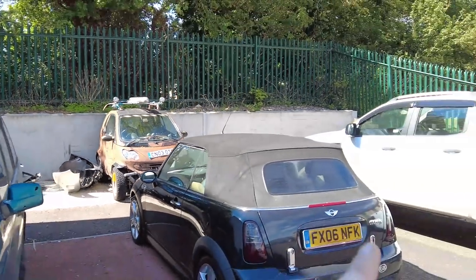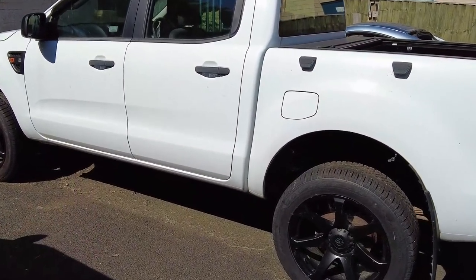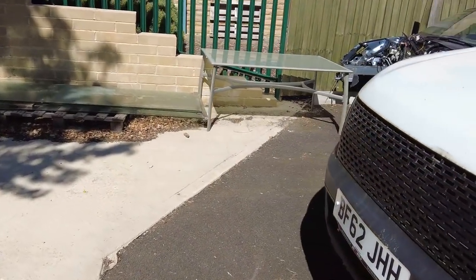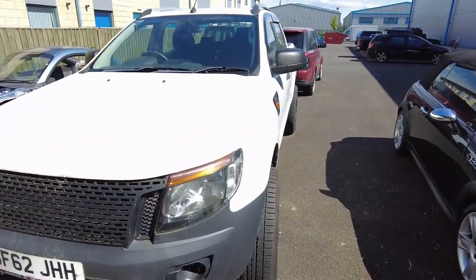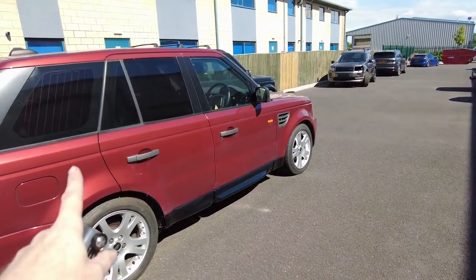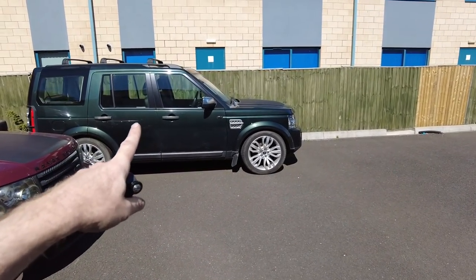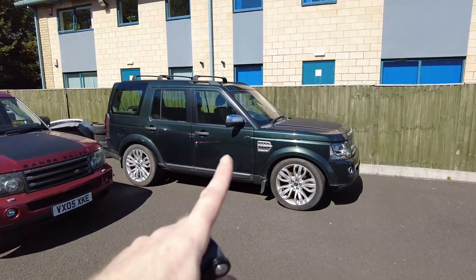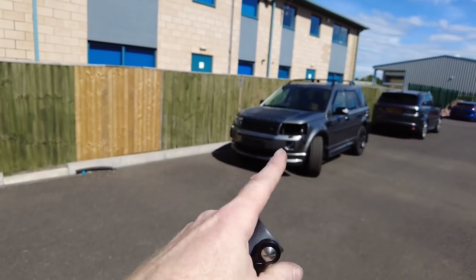We've got the Mini Cooper S convertible, the Smart car we have to take off-road, the Ford Ranger - we have the facelift kit in stock and we're going to do a video on how to change the Ford Ranger to the later type. We've got all the kit now and that video is waiting to be done. Then there's the project Range Rover Sport, doing all right at the moment. We've got the trusty 200-and-something-thousand-mile Disco 4 - we tax him every once in a while and use him to collect parts.